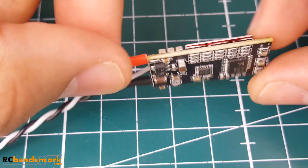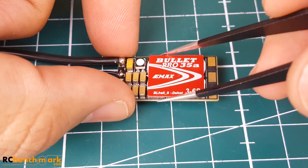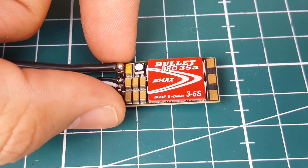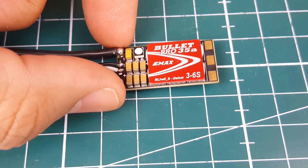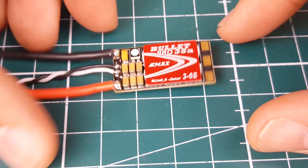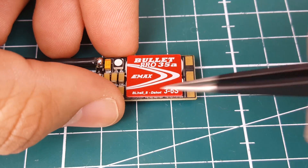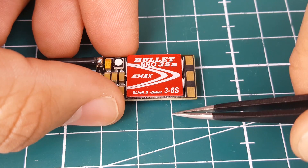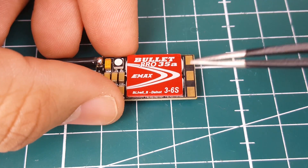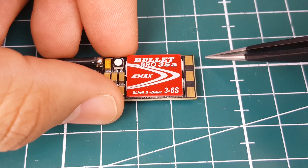For dimensions, the width is 14.2 millimeters and the length is 29 millimeters. It weighs around 7 grams — they state 6.2 to 6.4 grams without the wires. Everything is silicone. Note that this is a BL-Heli S ESC, not BL-Heli 32, which means DSHOT 600 maximum, no telemetry. It takes a 3–6S LiPo and is rated for 35 amps continuous and 40 amp burst.